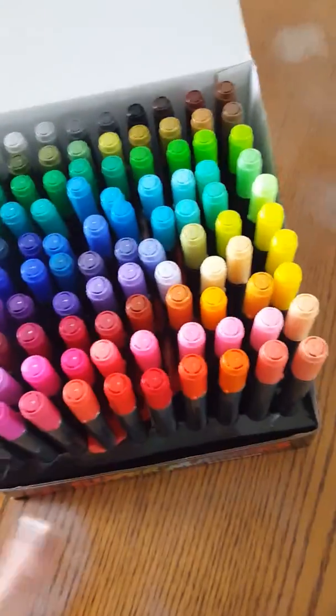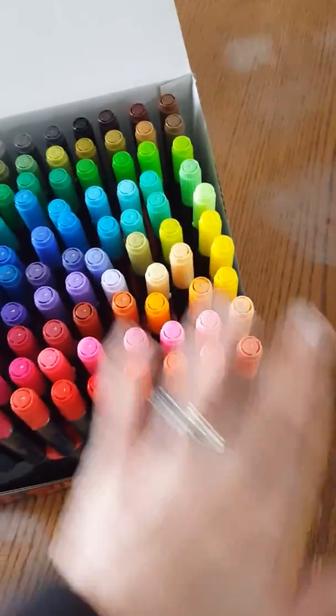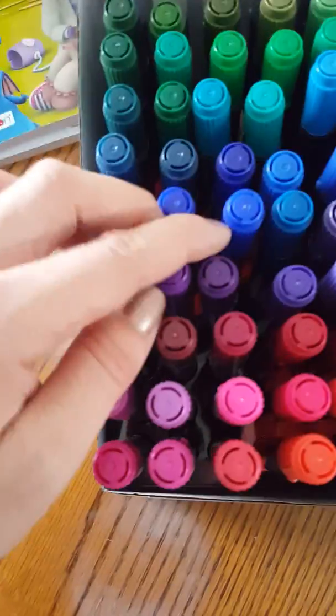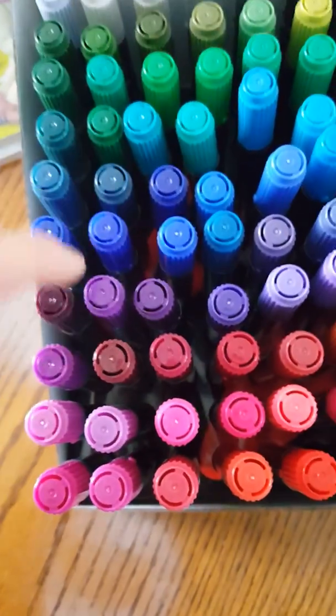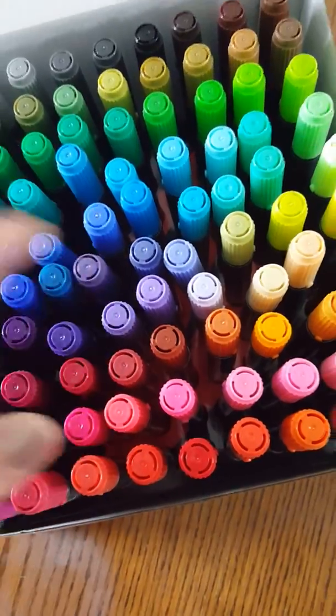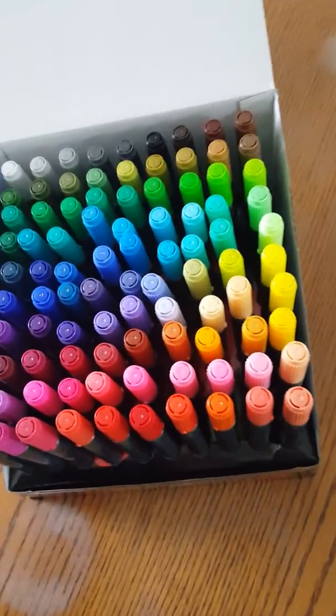Here are the different markers. As you can see, every one of them is different — different colors. There are none of the same shades. Some look similar but this one is a little bit lighter than that one and this one is a little bit darker. Very nice range of colors.